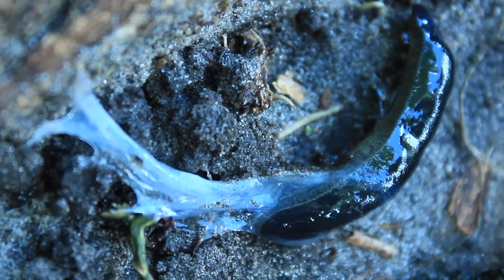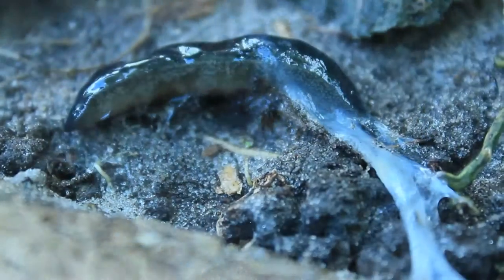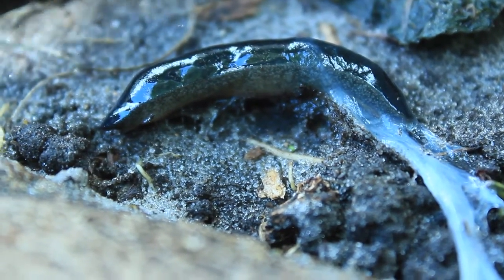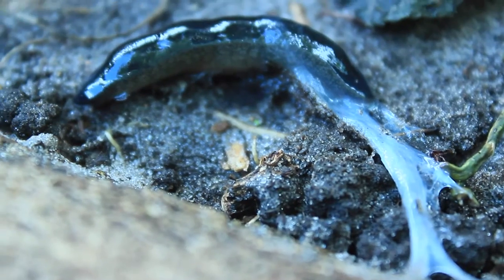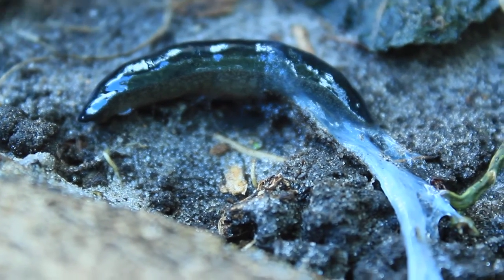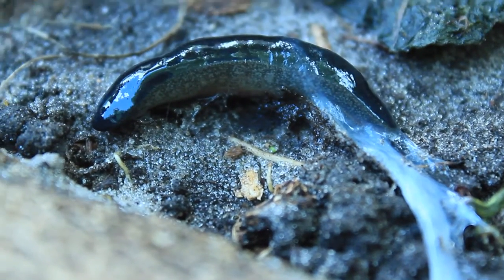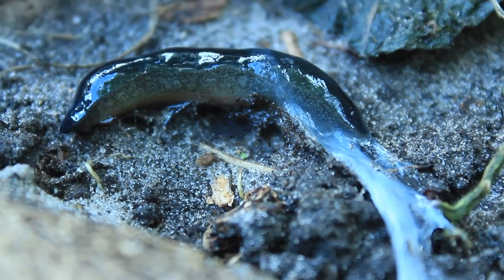I'll continue to monitor exactly what's going on with this critter. I've been monitoring it for a good 10 minutes now and I am absolutely not seeing any type of movement. I'm thinking it is either quickly fading away or it is dead. This is good news for gardeners and orchid collectors, because these slugs like to climb on your plants and orchids and have a slug feast.